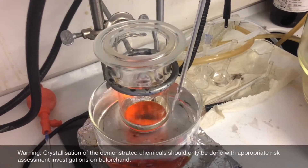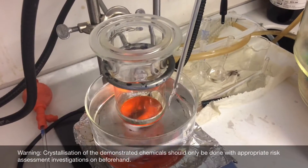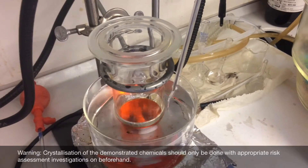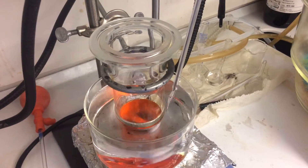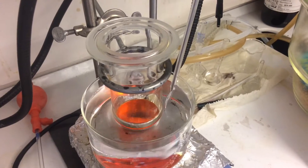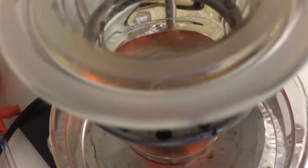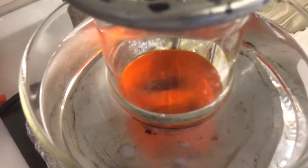We're back in the hood now and we had to redo this last step because the 20 milliliters of liquid that we had obtained was too much to evaporate in the desiccator. This is what it looks like on the inside — it's a completely clear suspension.